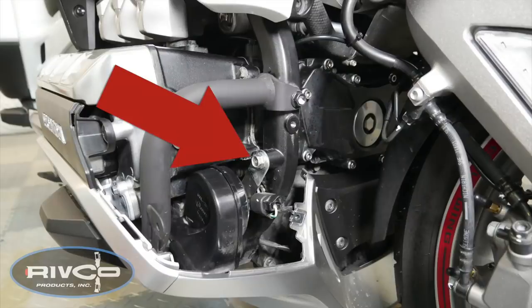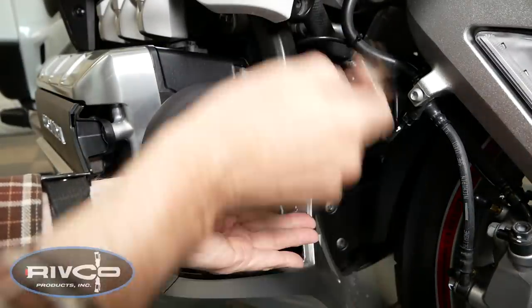On the right side of the motorcycle, I'm going to remove this 12mm bolt that is used to hold the horn in place, and I'm going to do that with a 12mm wrench.